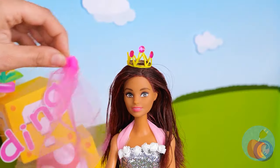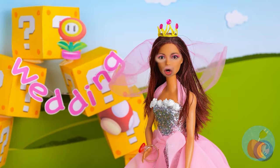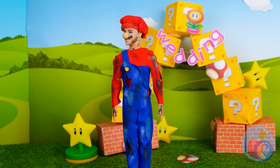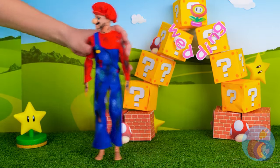All she needs now is a veil. Wait, what's wrong? Did we forget something? Oh right — the groom, who's still in his plumbing clothes. A wedding planner's work is never done. Put those in the wash. Or furnace.